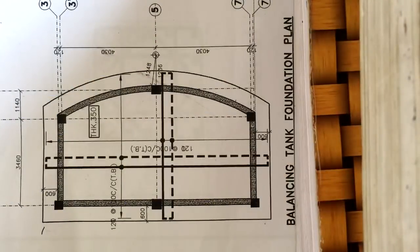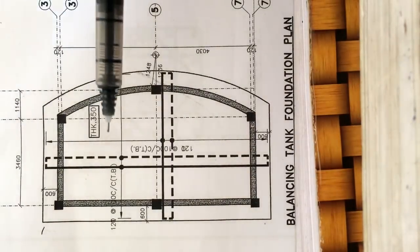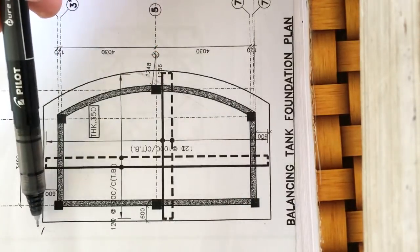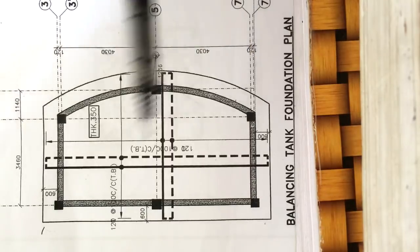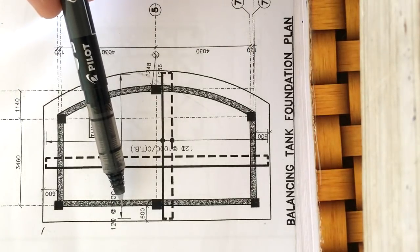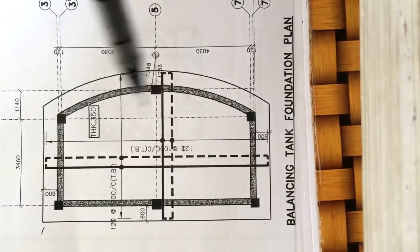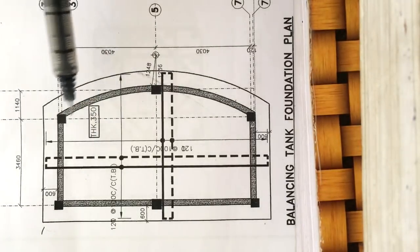In this video I'll be showing you how the reinforcement of the raft foundation is placed at the site. It's a raft foundation — the length is from here to here, and the width is from here to here, so it's the entire slab. The hatched portion is the shear wall and the black box is the column.